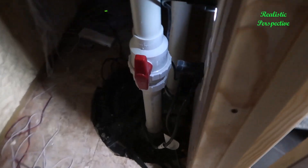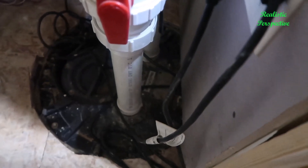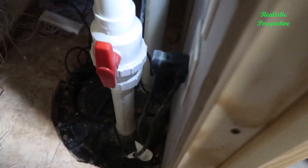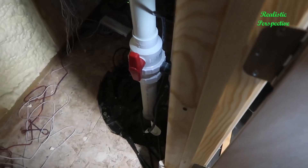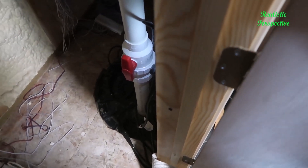One nice thing about this is there's actually a cap up here at the top that you can remove. So if this requires any maintenance or anything needs to be done, you can remove this cover and get access to anything needed to do that maintenance. Overall, I've been very happy with the Liberty Pump System. If you're looking for something like this, whether it's a basement conversion or even an outdoor application, this would probably be a really good bet. Thanks for watching and I hope you found this helpful.